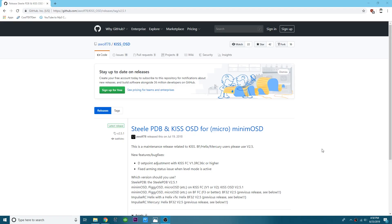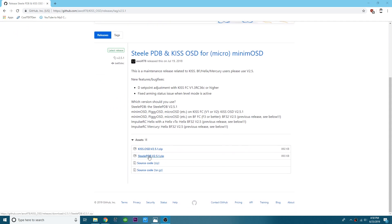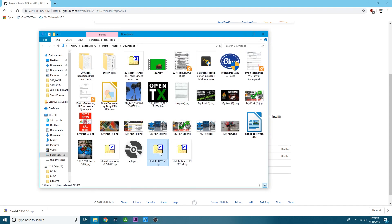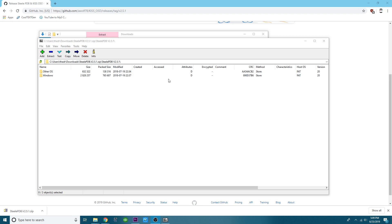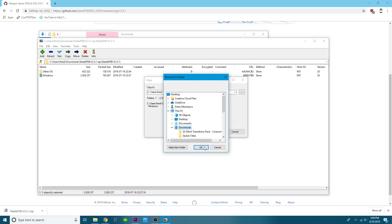Down in the video description I have a link that will take you to the download page. When you get there, click and download the Steel PDB zip file - not the KISS OSD, that's something different. This is the newest version and the one I'm running. Click on the zip file, open it, click show in folder, and use your unzip program to extract those files somewhere you'll remember.